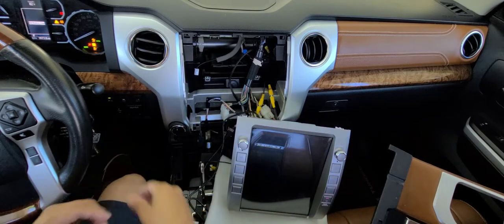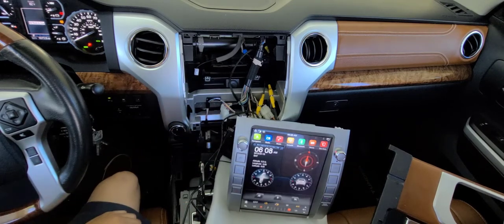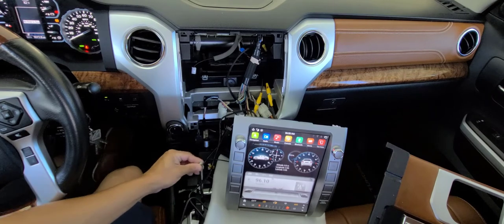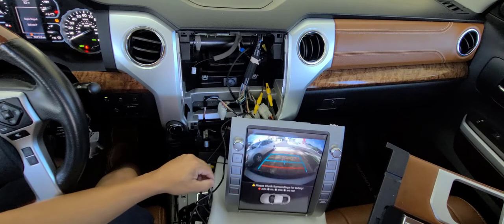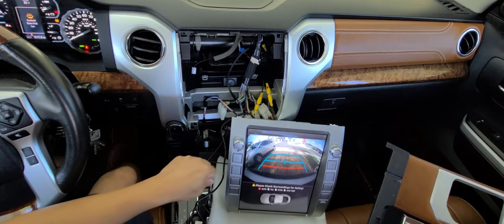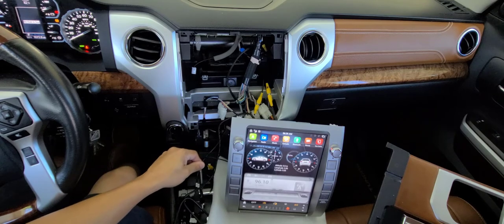Let me put the switch in on mode and wait for the radio to come on. Now let me change to reverse. I can see the camera now! That's great — this is the reverse view and it is working perfectly.